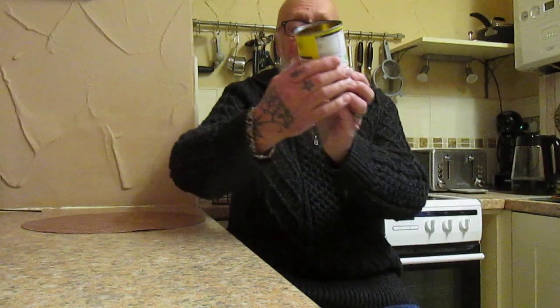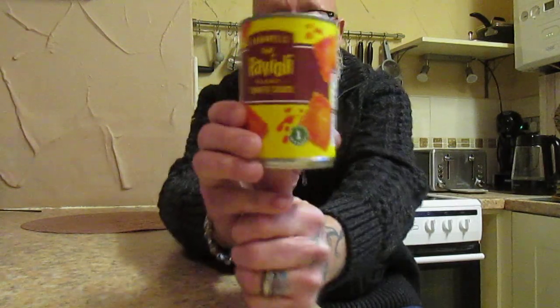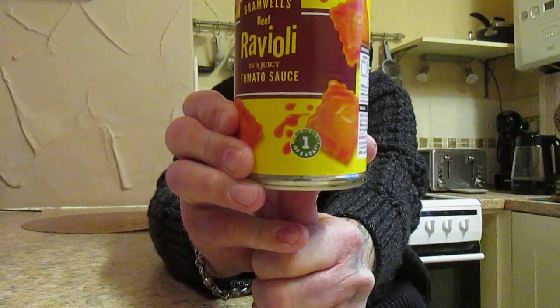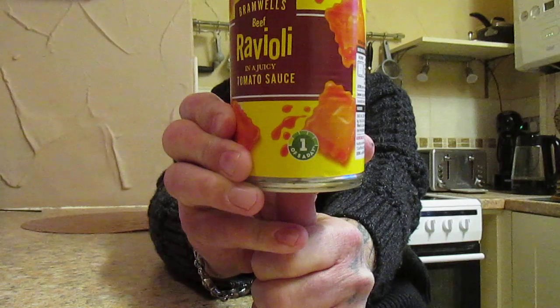This is Bramwell's beef ravioli in a juicy tomato sauce — one of your five a day — and that is 79 pence from Aldi.